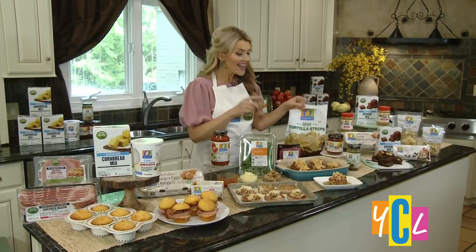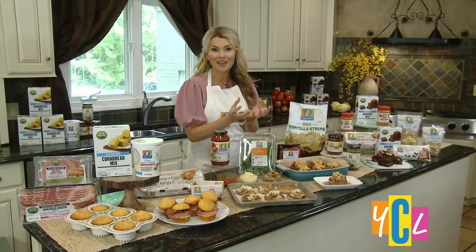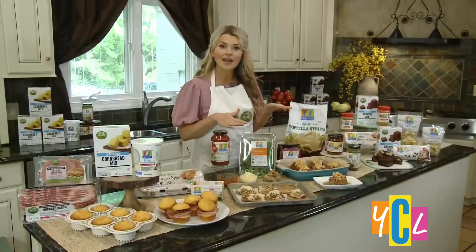A lot of parents — myself included — find the kids are staying hungry all day and we're stuck in the kitchen. So when it comes to dinner, we just want to keep it easy. We need something easy without a headache. These are mini Mexican meatloaves and they pack a bunch of flavor into one little meatloaf. All we've done is taken O Organics grass-fed ground beef. Rely on pre-made high-quality jarred sauces — that way you maximize the flavor and minimize the time.